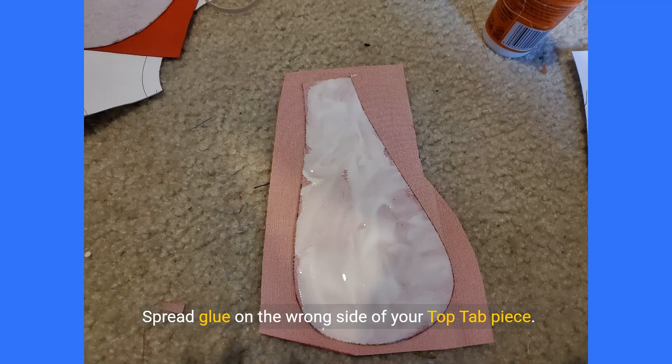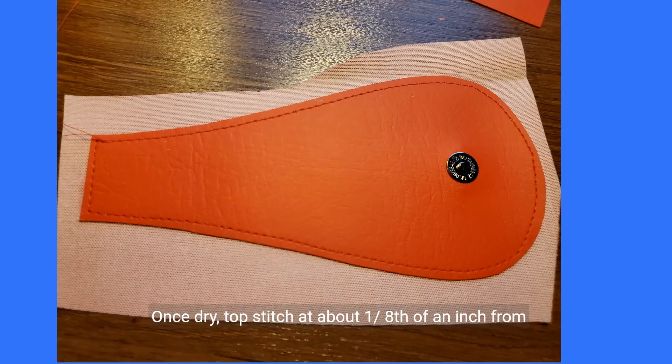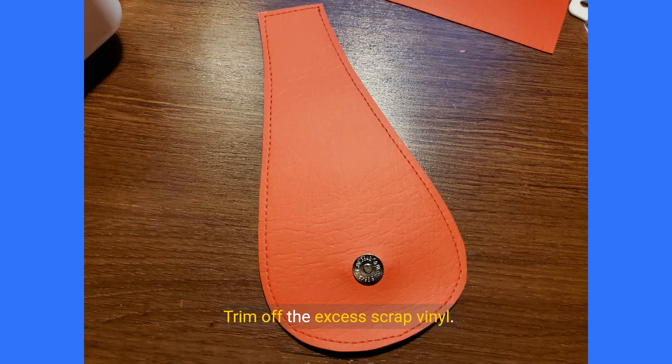Spread glue on the wrong side of your top tab piece, being sure to distribute the glue all the way to the edges. Place the top tab piece on the wrong side of your scrap piece of vinyl. Let it dry for a few hours to overnight per your glue manufacturer's instructions. Once dry, topstitch at about one eighth of an inch from the edge on all sides of your top tab. Trim off the excess scrap vinyl. Your top tab piece should look like this.